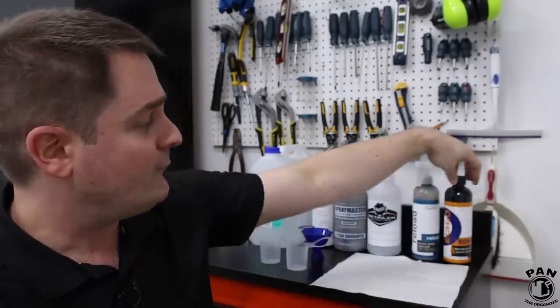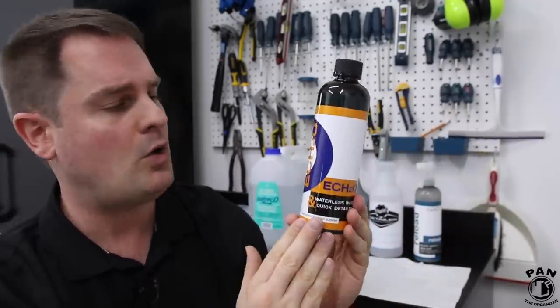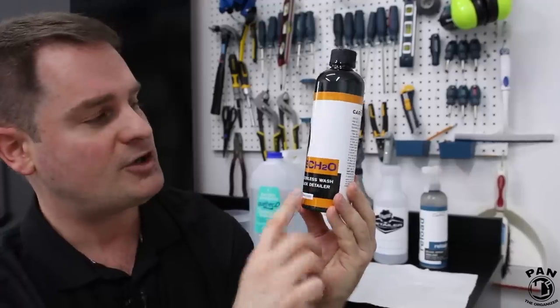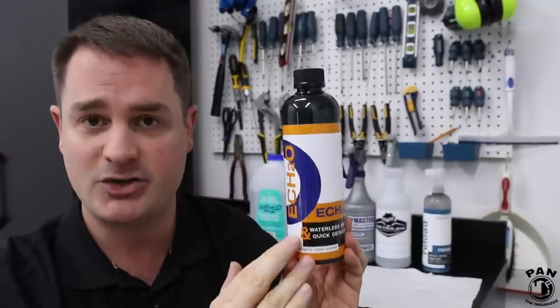The first of three products you need is CarPro Echo, or EC2O. This is their new waterless wash and quick detailer — it's a concentrated formula.